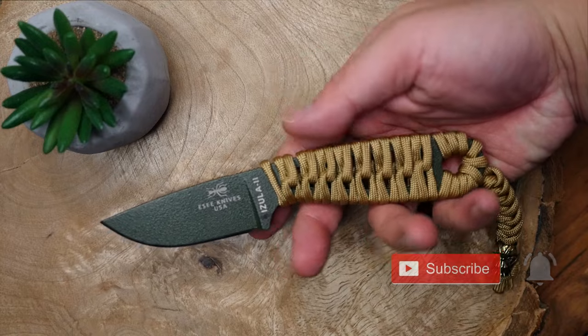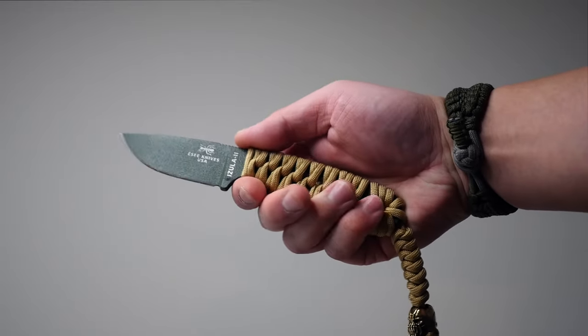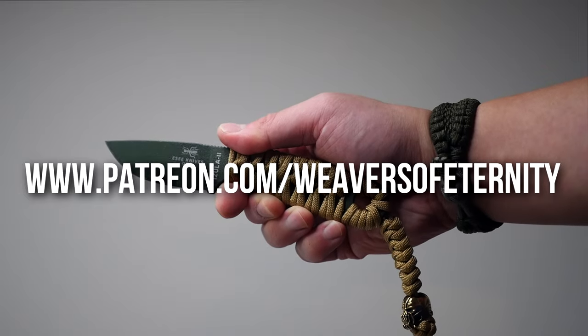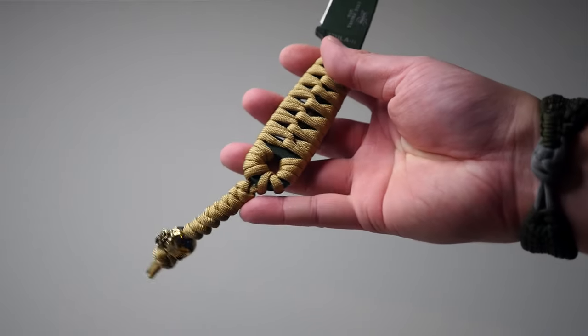This wrap can definitely be done on other kinds of knives as long as the handle shape permits it. If this is something you want to see more of on this channel, please like the video and comment down below. Also, if you're enjoying the content and want to support directly, please check out my Patreon page for awesome perks like exclusive videos and Discord. With that said, let's get into it.